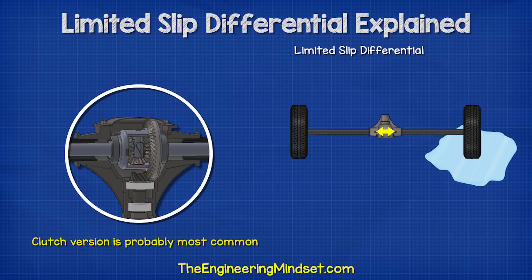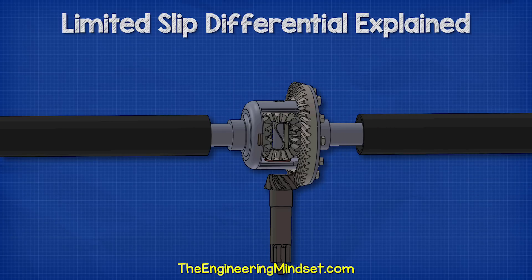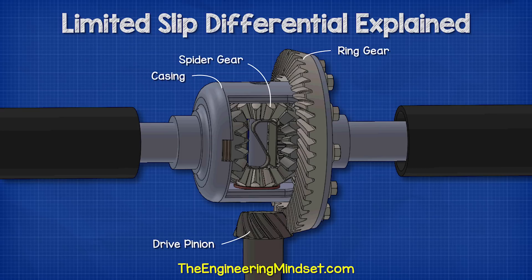The clutch-based version is probably the most common, so we will learn how this works. With the limited slip differential, we have the same main components: the drive pinion, the ring gear, the casing, the spider gears, the side gears, and the axles.